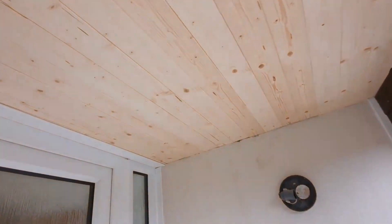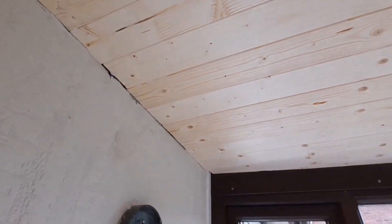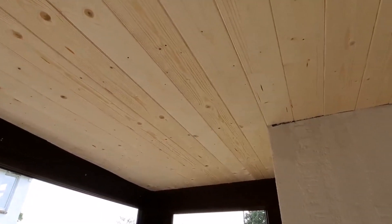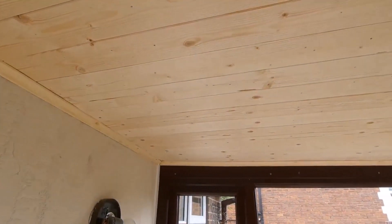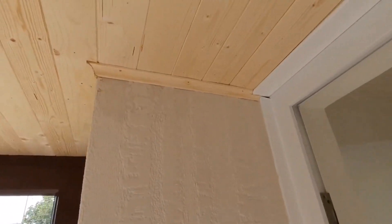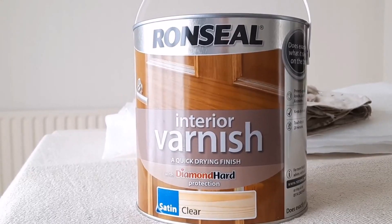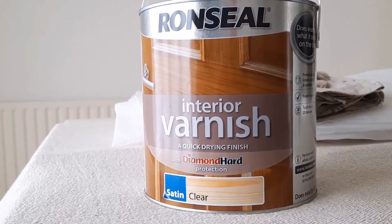More or less done. I've got some trim I'm going to put round just to neaten the edges up. I'll put the trim up now — all I've got left is to varnish it and then I'm going to emulsion the walls. I'll show you what varnish I'm putting on — it's good stuff, water-based, touch dry in 20 minutes, and you can recoat it in 30 minutes.